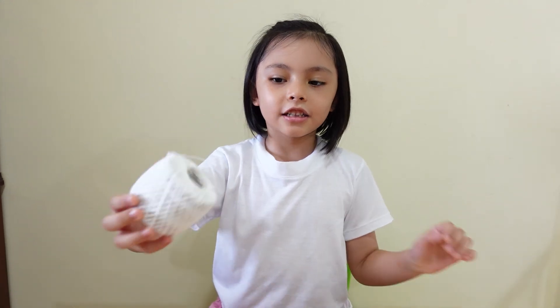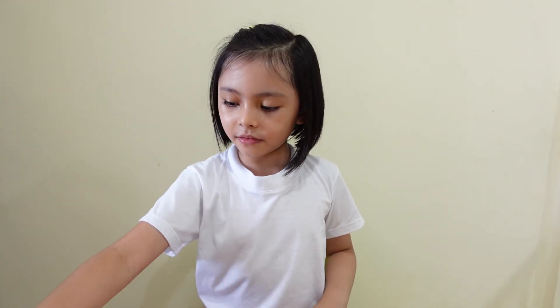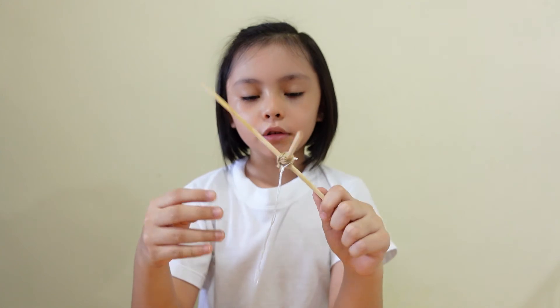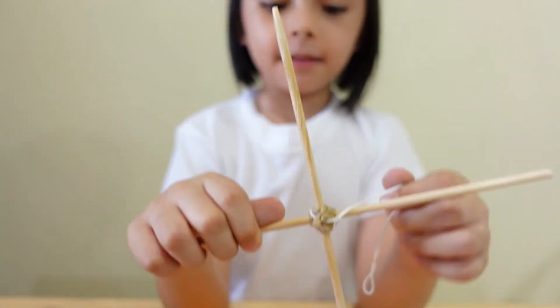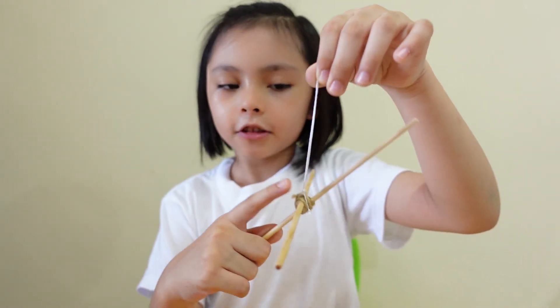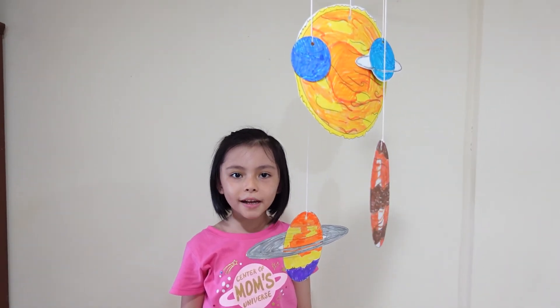Now we assemble the mobile. You'll need a string, a puncher to make the holes, and two sticks. Let's punch some holes. Ask a grown-up for help to tie or glue the sticks together like this. And an extra string on top so you can hang your mobile. Now let's assemble! My solar system mobile is all done!